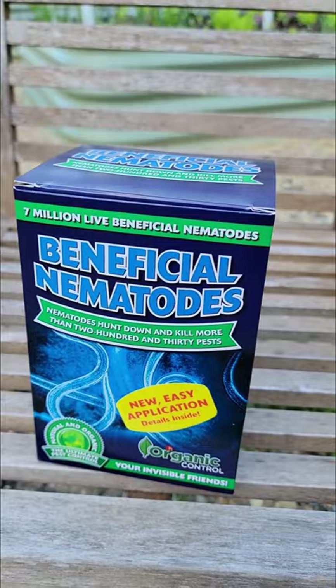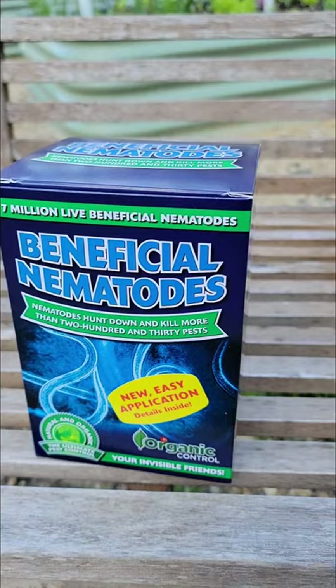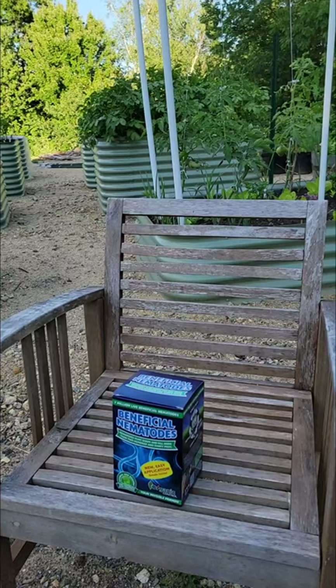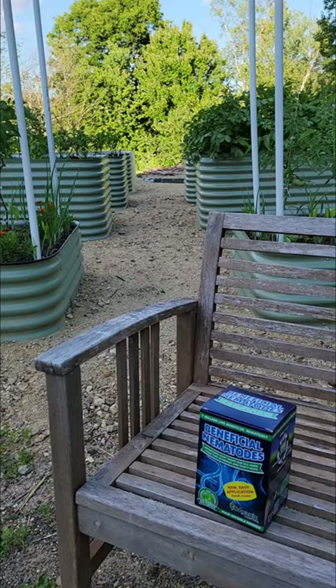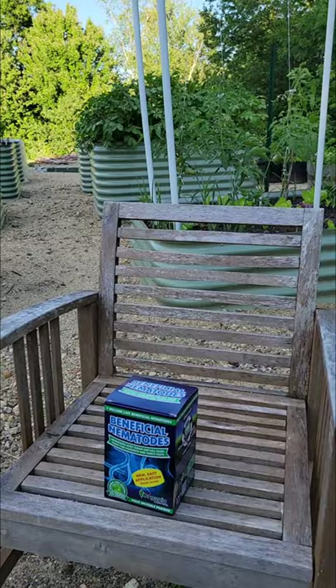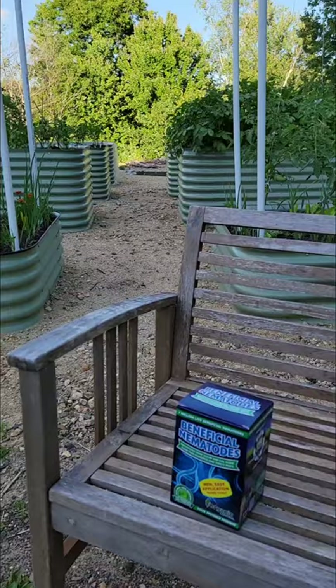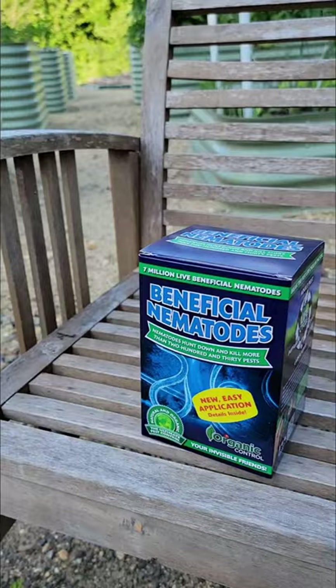In New England it's recommended to apply spring, summer, and fall. We probably won't do that much application, but beneficial nematodes target the larva stage of a lot of garden pests — so when moths lay eggs, they target the larva within the soil, such as cutworms or tomato hornworms, which is something I definitely want to help with.